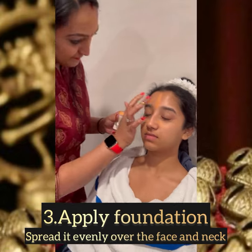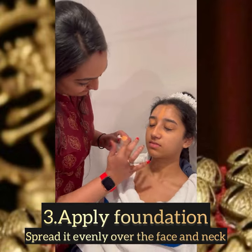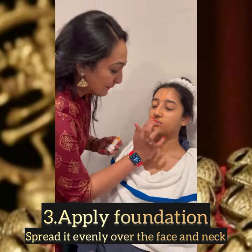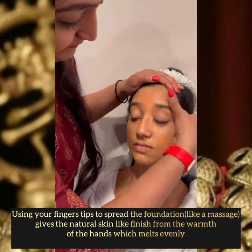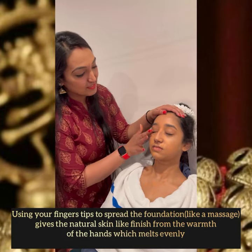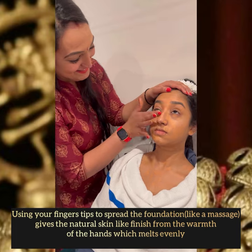I'm now applying and spreading the foundation evenly all over the face and the neck. Using your fingertips, spread it with a light massage so that it gives a natural skin-like finish from the warmth of the hands, which helps it melt evenly.